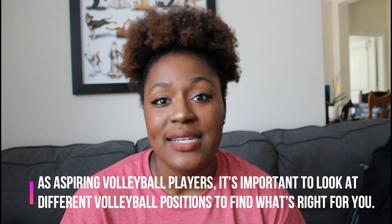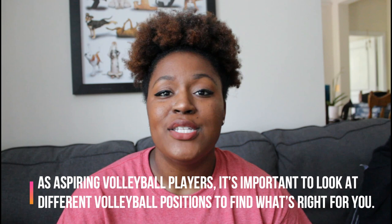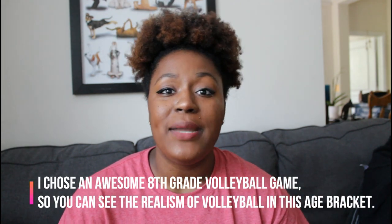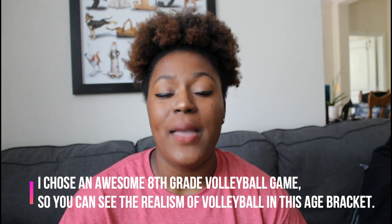I know a lot of you guys are aspiring volleyball players or you're playing now and still trying to decide what position you should play. This video is for somebody who maybe wants to be an outside hitter but hasn't tried it yet, or is just looking for more information. I'm going to include clips of 7th and 8th grade volleyball, as well as clips of me playing the outside hitter position, and talk about what you can do to be an outside hitter and some best practices.